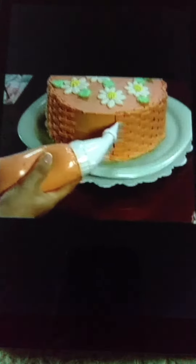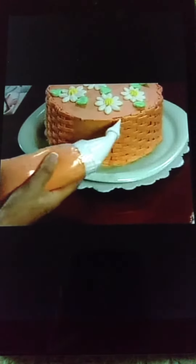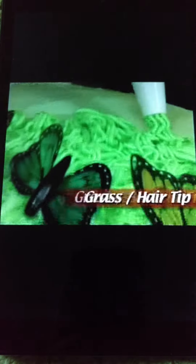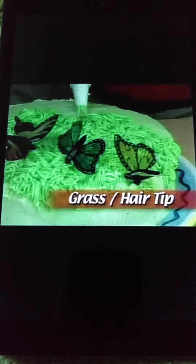Imagine being able to create gorgeous accents like this. It's so easy you can make these accents with one hand. There's even a grass hair tip for unusual novelty cakes.